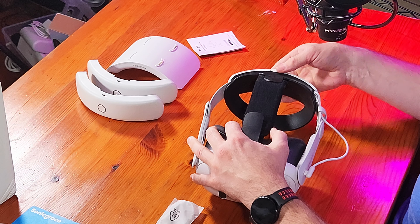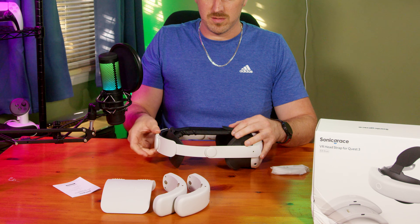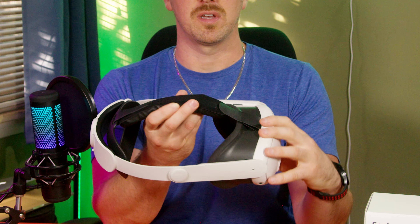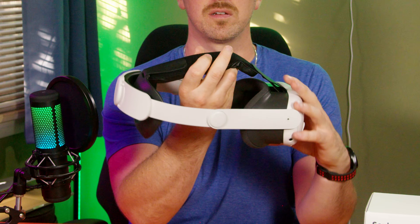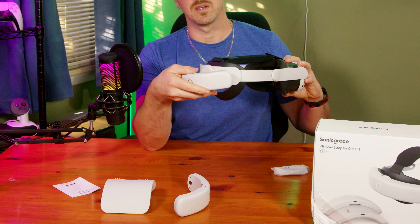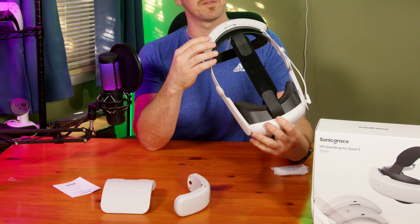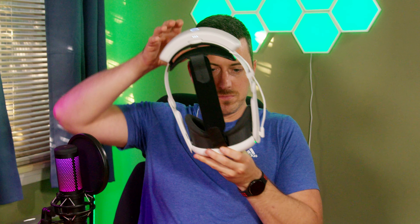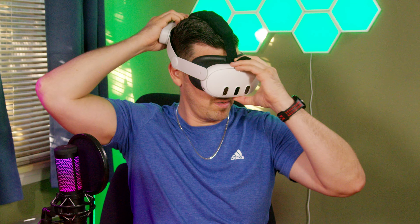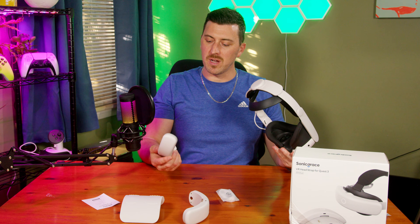I'm going to extend this out. Let's put one of the batteries on just to see what it's like. So that's the head strap so far — pretty logical. And then it attaches on the back. It's fully adjustable when the batteries are on, which is great. The little twist knob works really well. Well balanced, and it feels really just light.